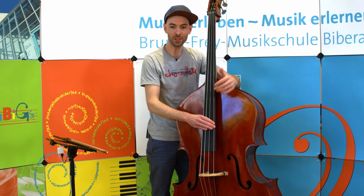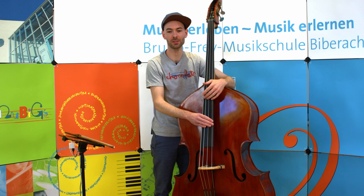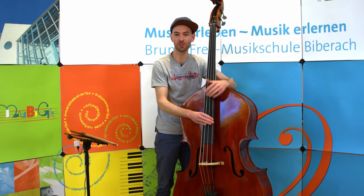Da der Kontrabass in vielen Stilrichtungen wie zum Beispiel Klassik, Jazz, Country oder auch Volksmusik zu Hause ist, gibt es an der Musikschule viele Ensembles zum gemeinsamen Musizieren. Zum Beispiel das Streichhölzlid oder das Musikschulorchester, später das Schützentheaterorchester oder auch das Jugendsinfonieorchester, und jetzt ganz neu auch im Rock-Pop-Bereich schon für Einsteiger die Band-Kids.